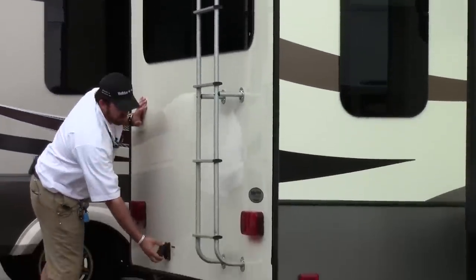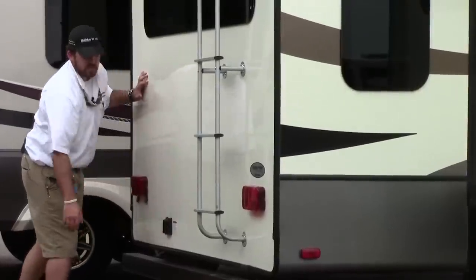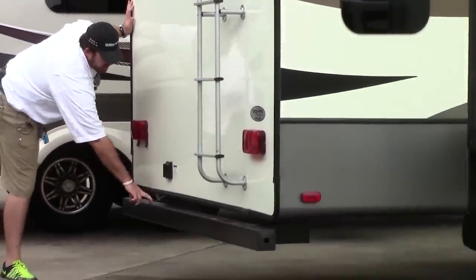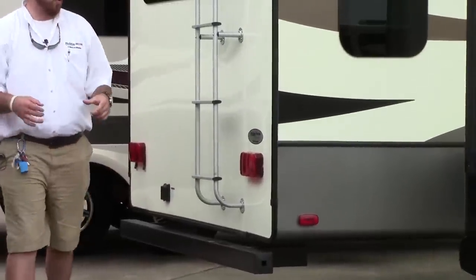Right here is your 50-amp plug-in. This is a 50-amp coach with two ACs fully ducted throughout. Right below your 50-amp hookup connector is a bumper that also doubles as storage for your sewer hose.